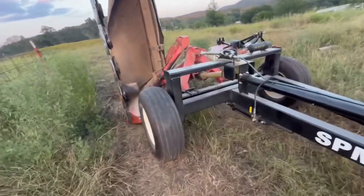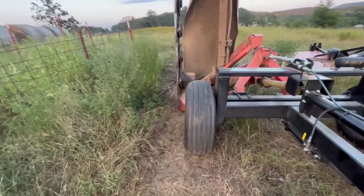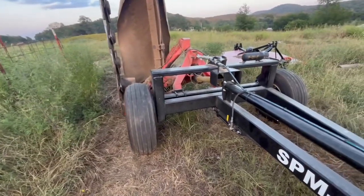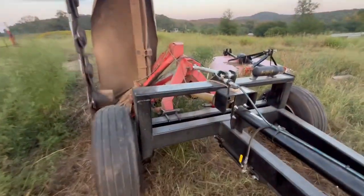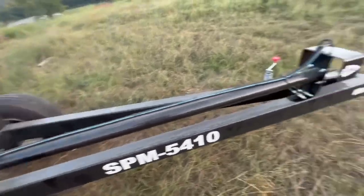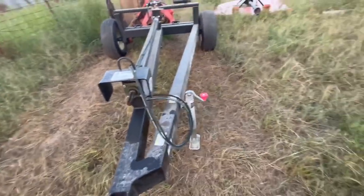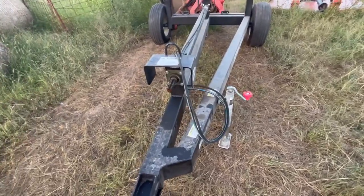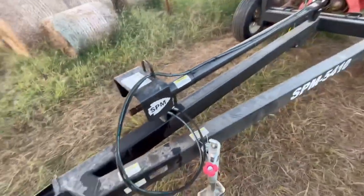I think this thing is going to handle the side hills that we have a whole lot better than having the mower fixed on the back of the tractor. It'll be easier to hook up, and I could run it on my little 50-horse tractor if I needed to. I don't really intend on running it on that tractor, but I guess if it comes down to it, I could always do that.